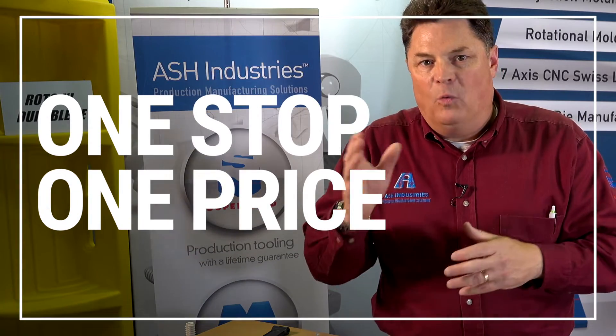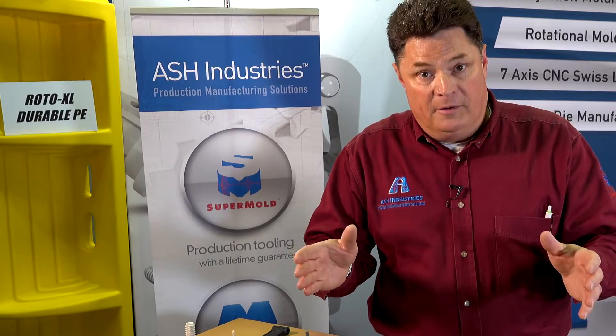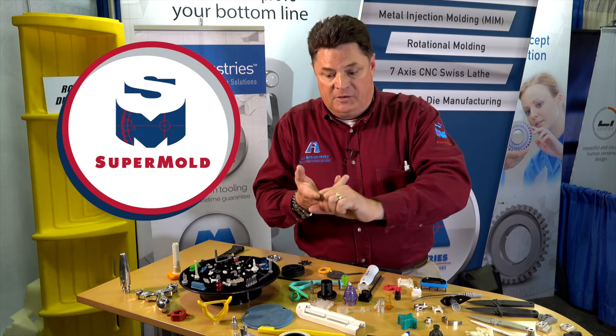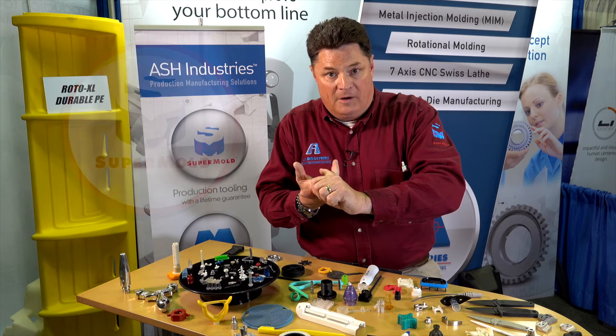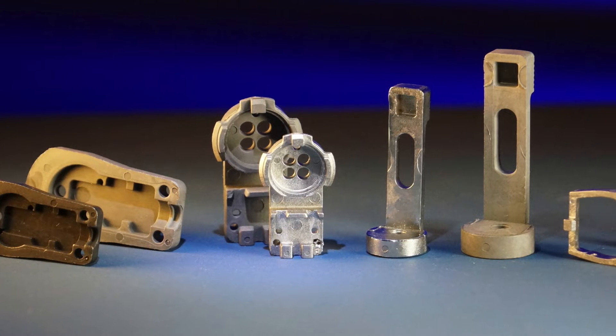The SuperMold is one stop, one price. You know exactly what you're getting before you start: a mold with a lifetime guarantee, 1,000 parts, the capability to make more parts, and real molded parts that fit your application right now.